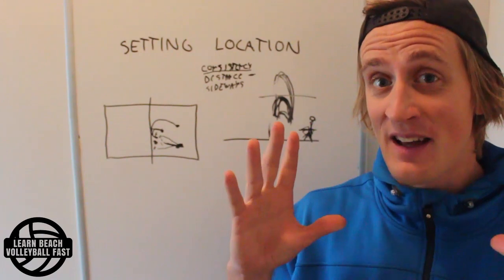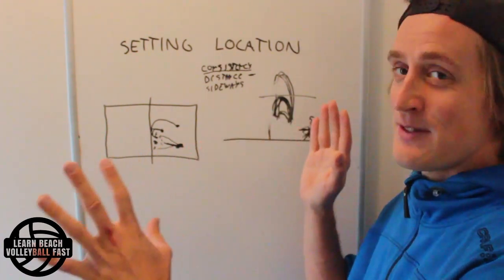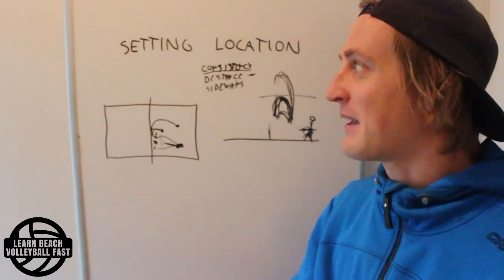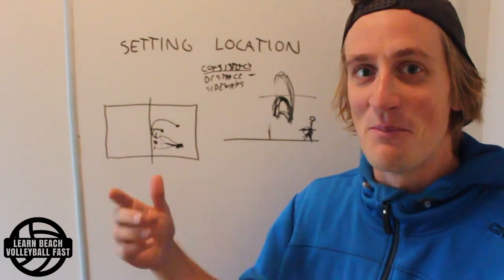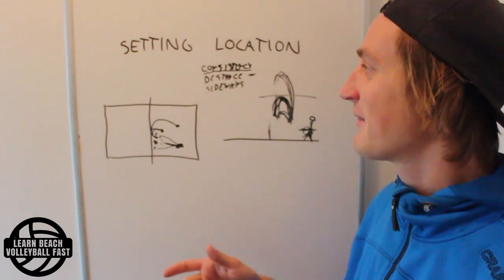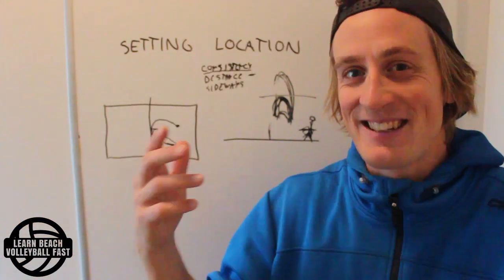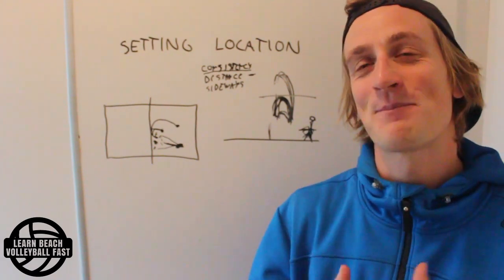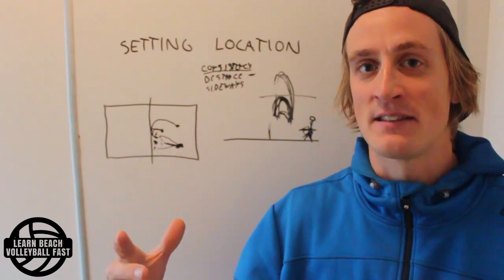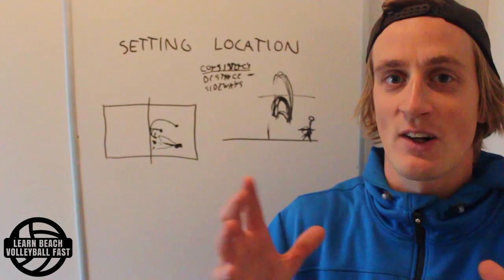That was basically it for this video. I hope it helps and gets you thinking in new ways about setting. Don't take anything I've said here as absolute truth or the textbook, because in reality it's all very complicated — there are playing styles, shoot sets, and all sorts of systems where all of this goes out the window. Think of this as an invitation to start thinking about things in a new way, and you might get to your own answers that will help your game.